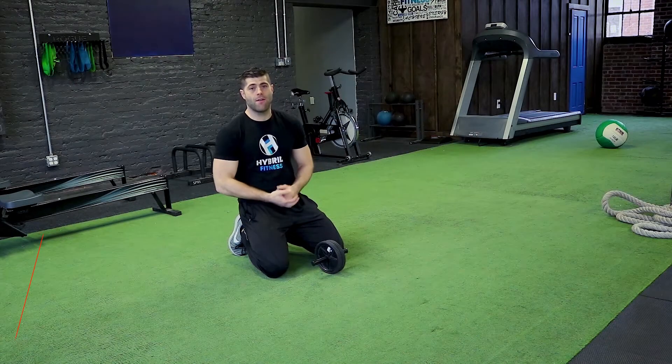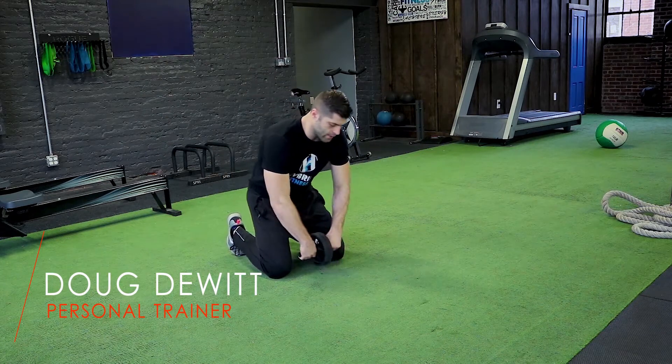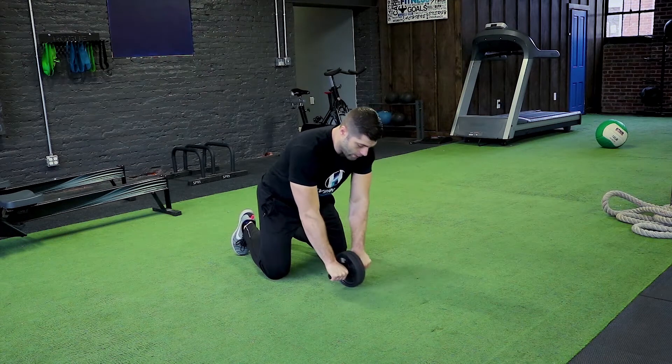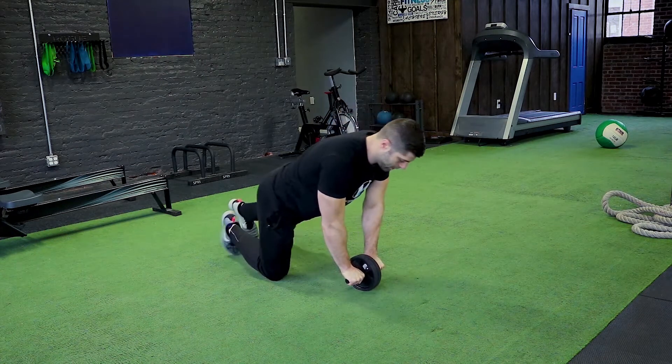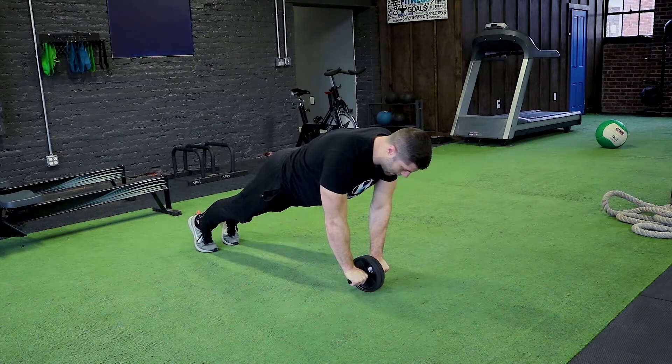The first exercise of our top five ab wheel exercises is going to be the ab wheel plank. It's just as simple as it sounds — we're going to start off by stabilizing the wheel and our body onto the wheel by using a plank. Keep your wrists under your shoulders and your body in a straight line.